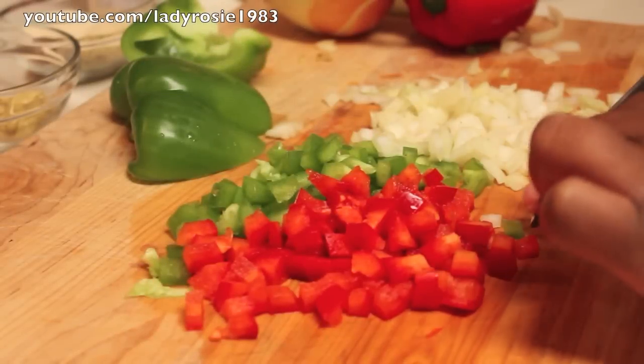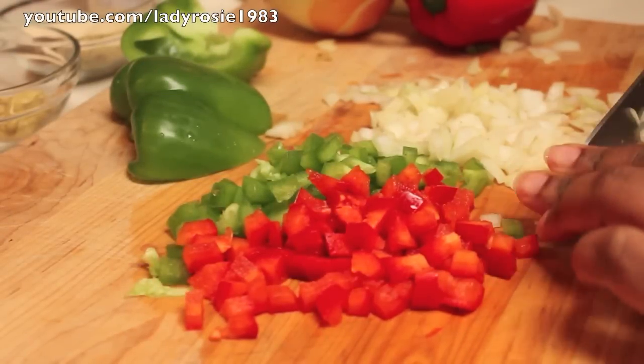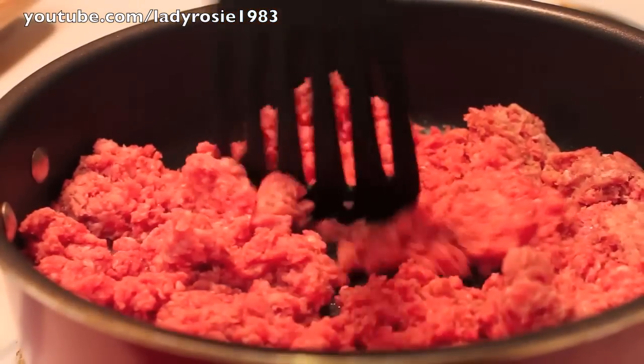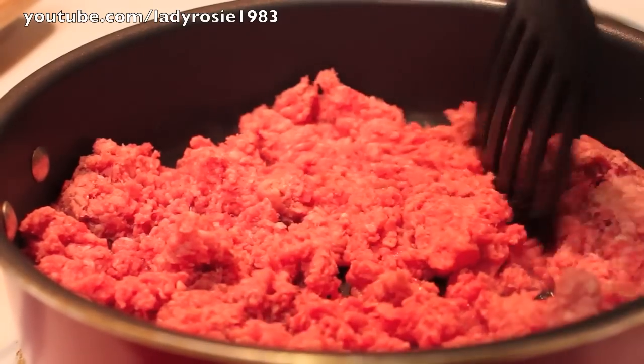So I'm starting off at my chopping board, and I'm going to dice some onions and peppers. I'm using yellow onion, even though they look white on camera, and I also have some red and green peppers.